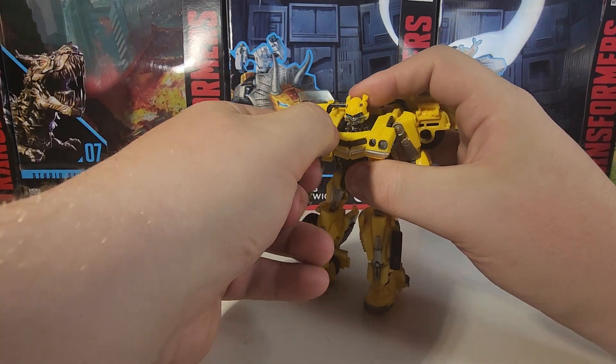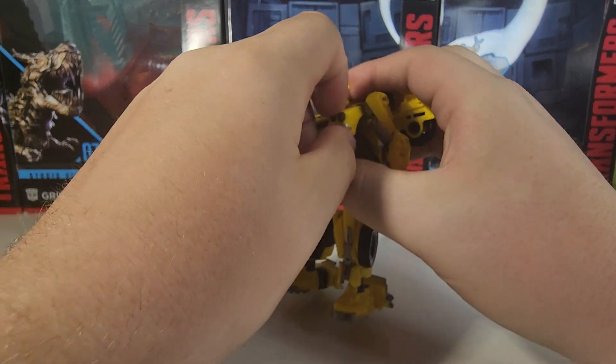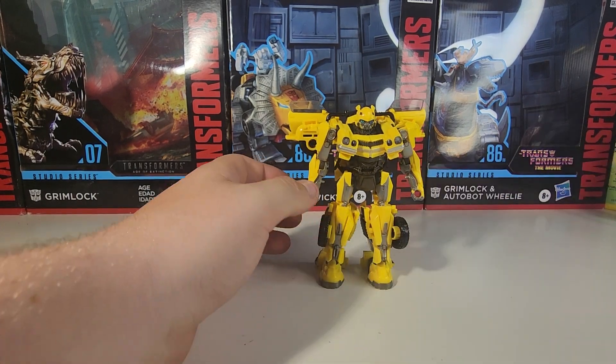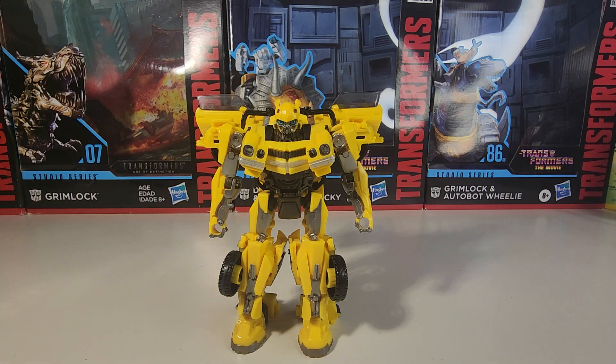There you have Rise of the Beasts' Bumblebee in his robot mode — wait, before I forget, take these Camaro headlight pieces and angle them inward. Do that, and there you have Rise of the Beasts' Bumblebee in his robot mode. I dig this robot mode and I dig this figure a lot.